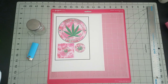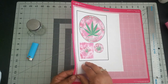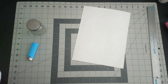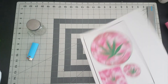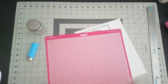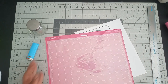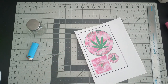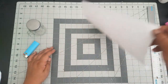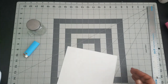Our images have just come out of our Cricut machine. I'm going to turn my mat over and pull my mat up away from the backing, as opposed to pulling the paper up off the mat. That just helps to prevent your paper from curling up - so instead of pulling your image up off the mat, turn it upside down and pull your mat up.